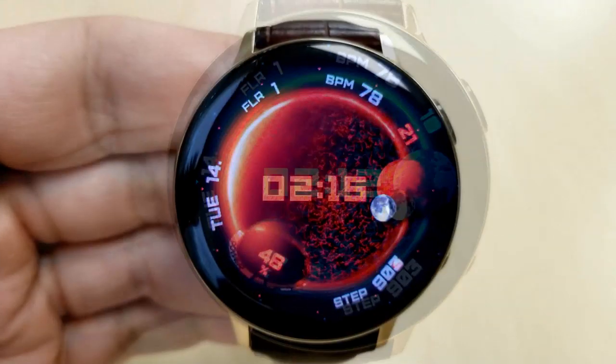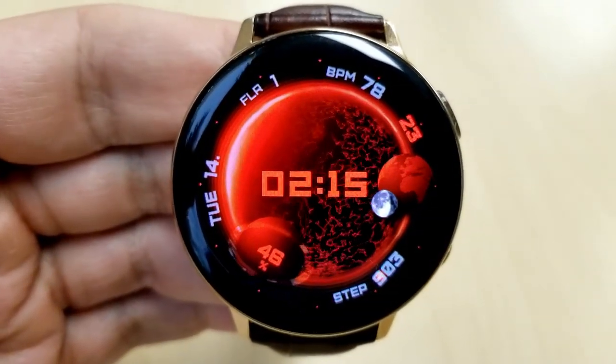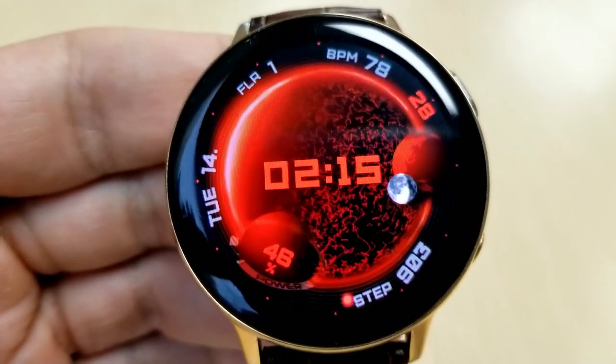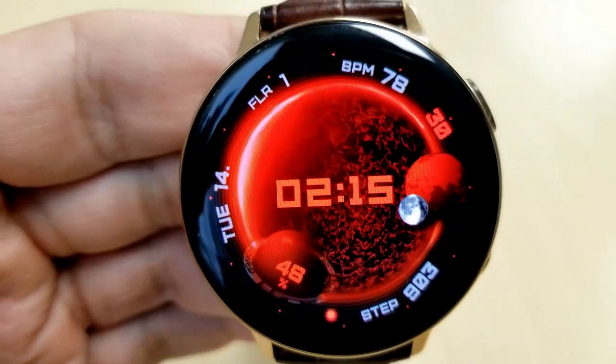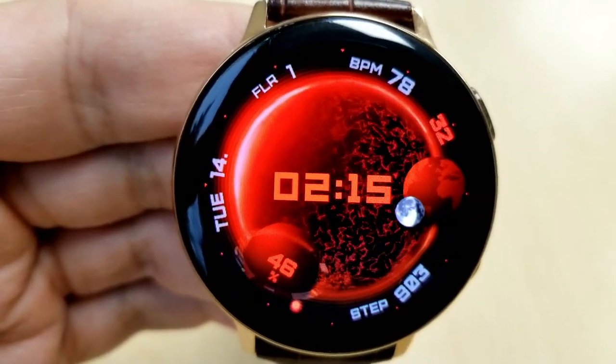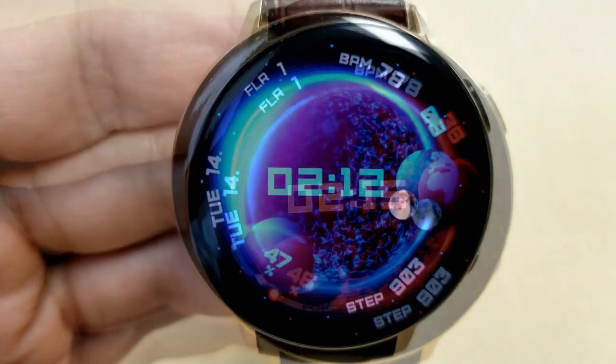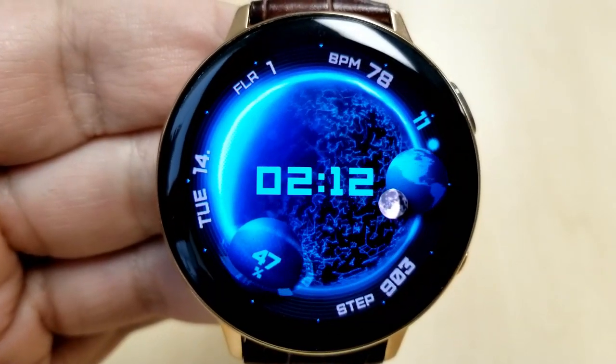Usually with animated watch faces you don't have a lot of activity features present, because the focus is usually on the animations. But the developer has struck a nice balance with this design — while you have those smooth moving animations on the face, you also get a number of display features incorporated right into the bezel.